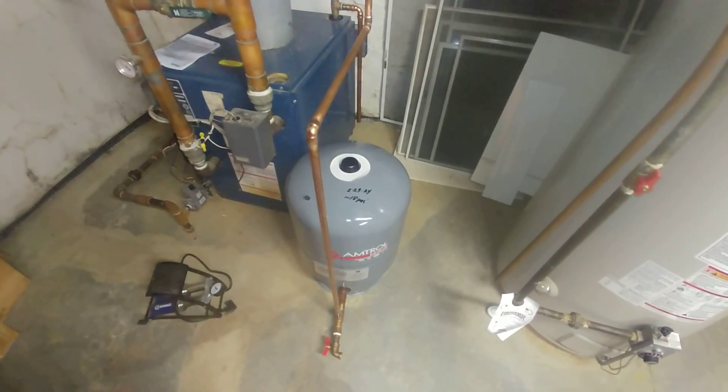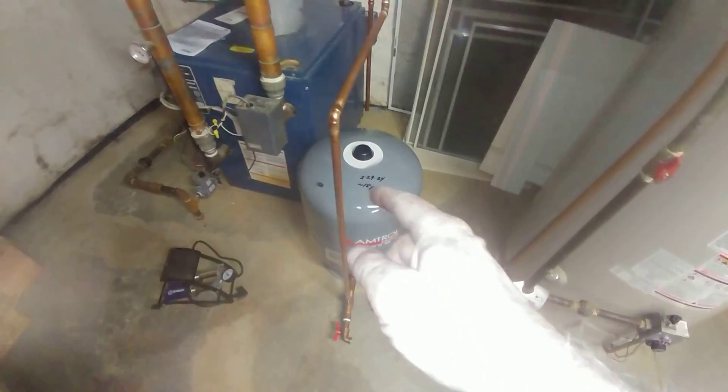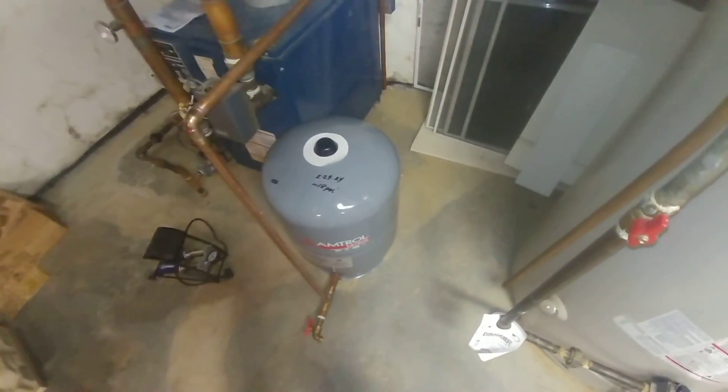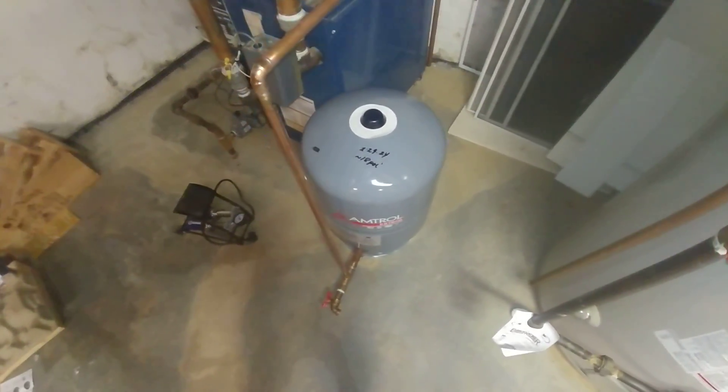The other thing you need to be able to do is isolate and drain these systems to check the air pressure. There seems to be an idea out there that these things don't require maintenance — that is not true at all.